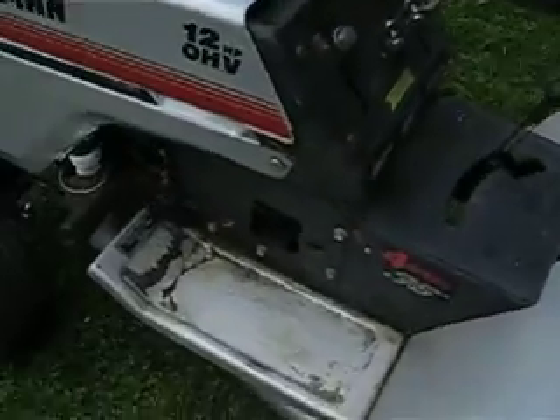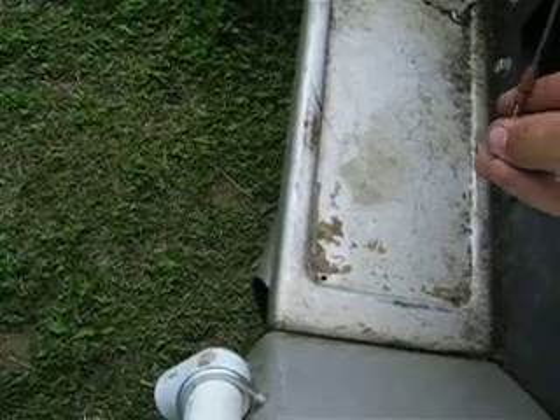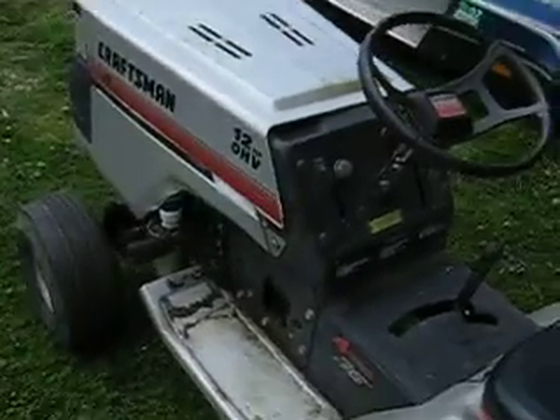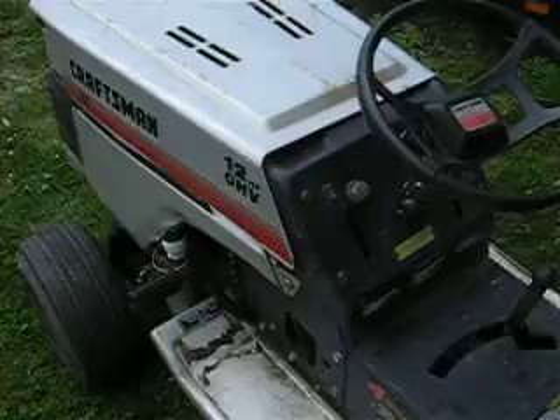It dies on, of course — it dies on or on. Let's see if I can get her going again. Let's try it again. That's my on-off switch.